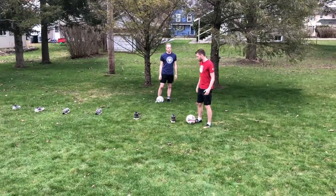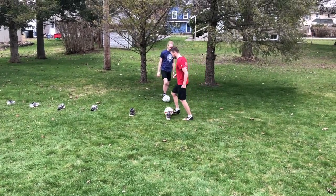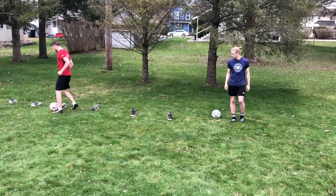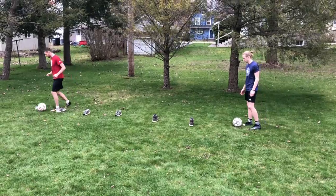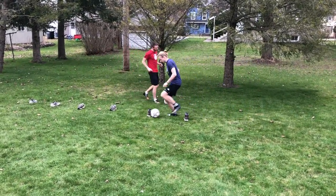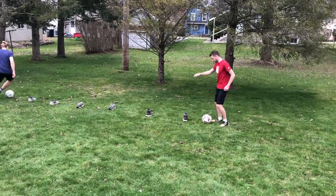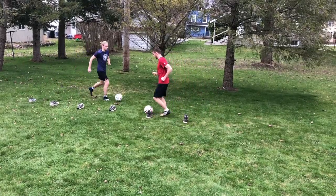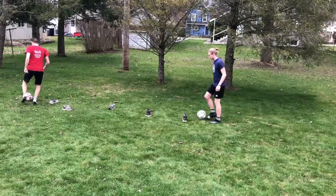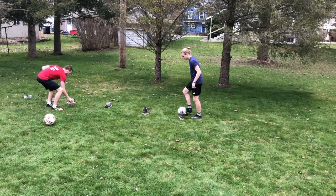We'll do this for about 45 seconds to a minute. Go — dribbling through. You can use both feet, inside of your feet, back and forth. Once you get to the end the next person can go, and then you're just waiting for them to finish. Once they get to the end, you can go again. Try to keep that ball nice and close to you.